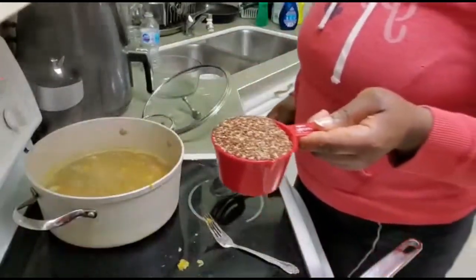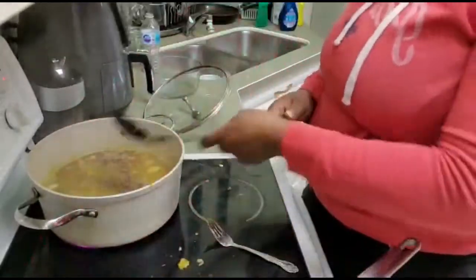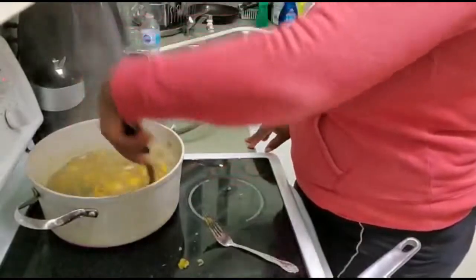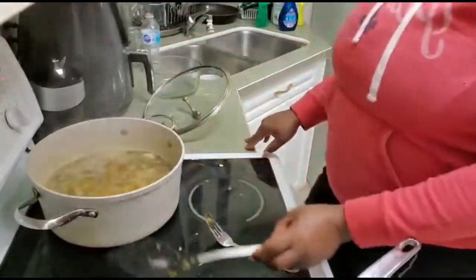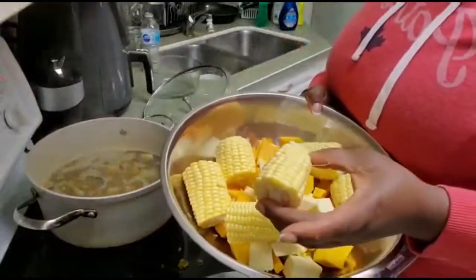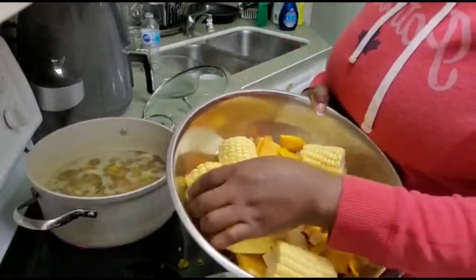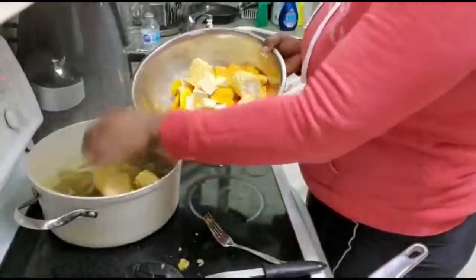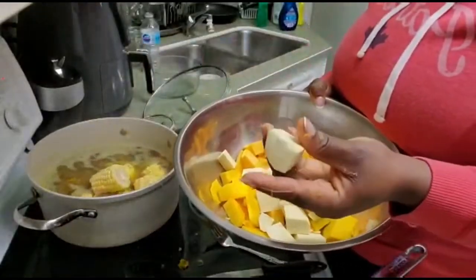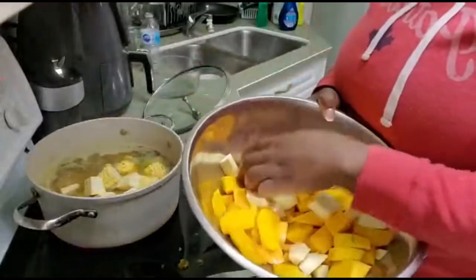Now I'm going to be adding my quinoa to my soup — that's about three-quarter cups of quinoa. And for the best part, I love my corn on the cob in my soup; it gives lots of flavor. I'm also adding my Chinese yam, all cut in cubes, and more pumpkin and more squash.